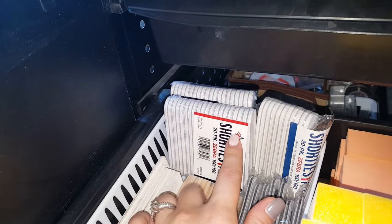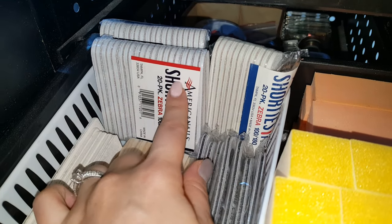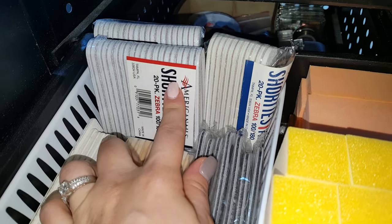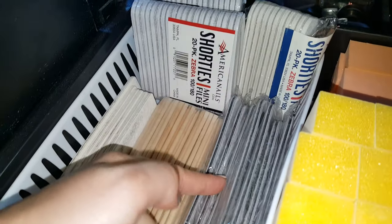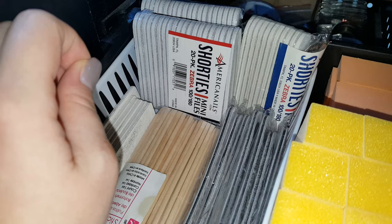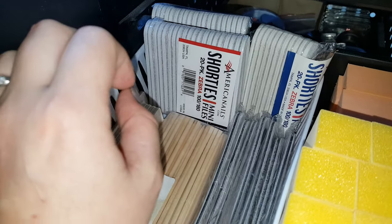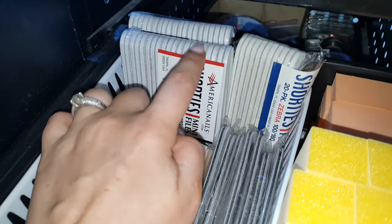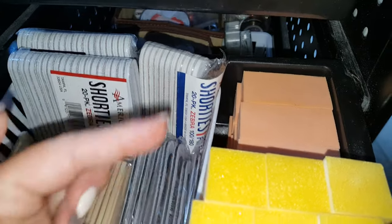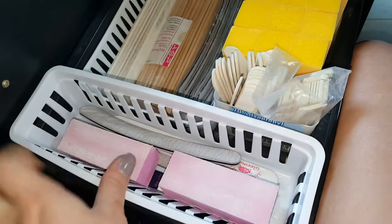Then the shorty nail files — I got these off Amazon and I absolutely love these for pedicures. When you're using a long nail file on people with short toes, you tend to jab them on one side and it's really hard to file. These little ones are perfect for pedicures. There are also some nail buffers and more short nail files.